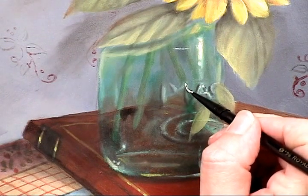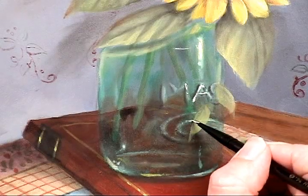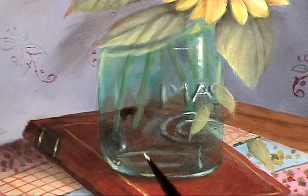Getting in there really nice and tight — I'm just hitting those areas that are in the path of the light.